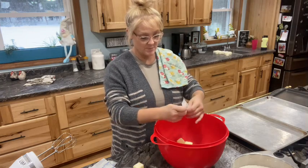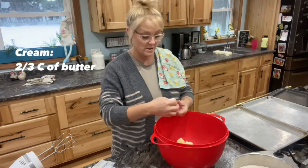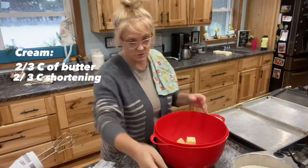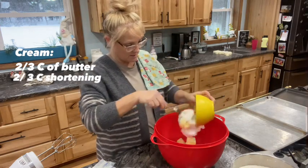Two-thirds cup of butter. My kids didn't have school today because we kind of got an ice storm and it worked out really well. And then also two-thirds cup of shortening.